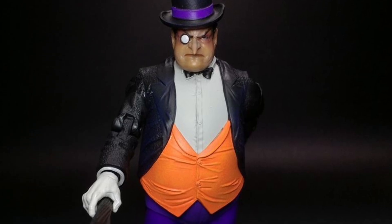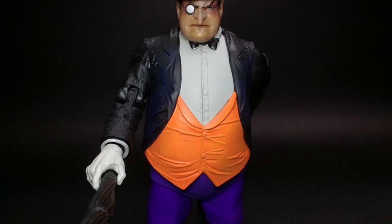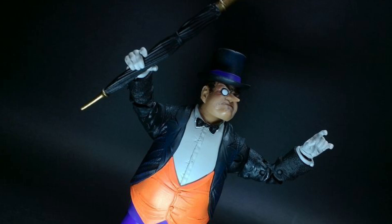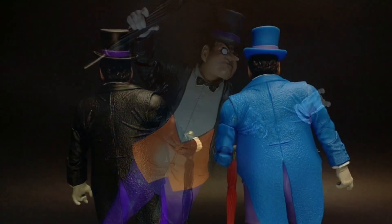The Regular Edition has more of a gothic, darker look to the Penguin, while the regular version pays a little bit more homage to the Super Powers line — a more classic-looking Penguin. I grew up reading the comics and that Penguin Platinum Edition definitely grows on me.